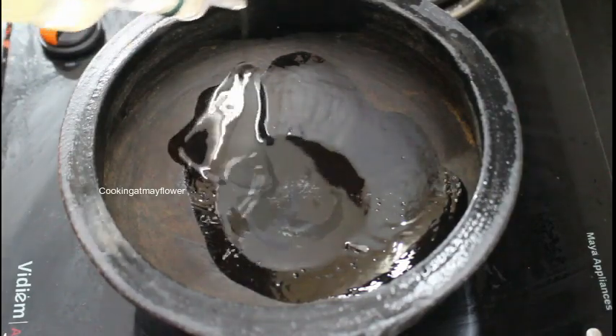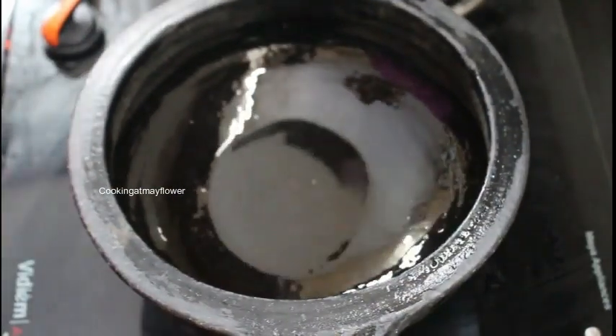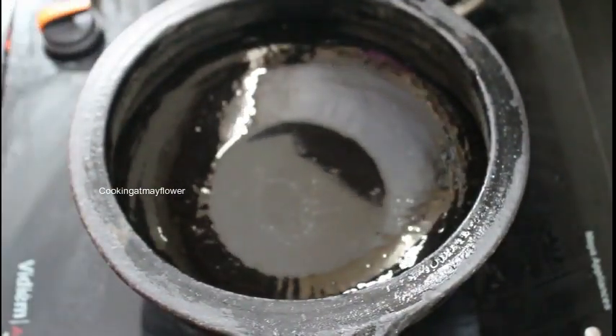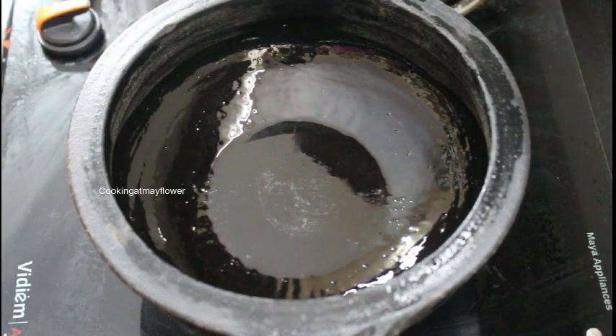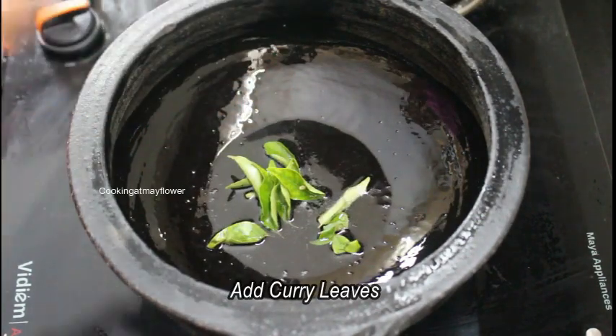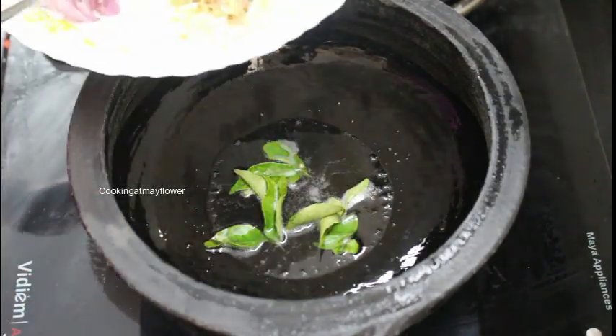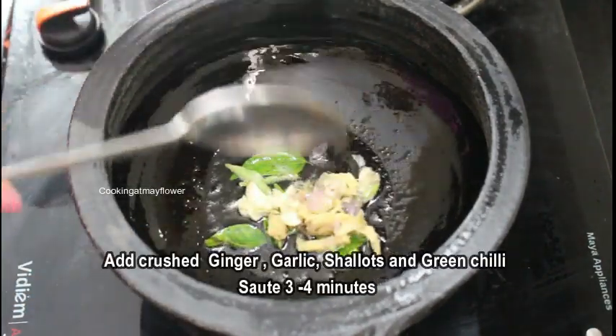The curry is browning. I am making a dough on top. When I am making the dough, I will pour in a little bit more.